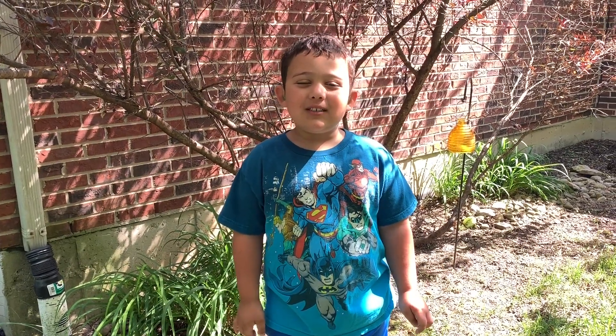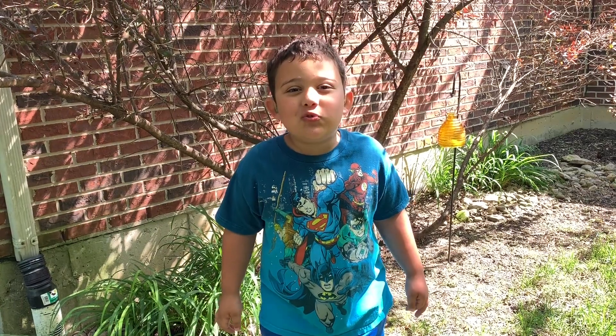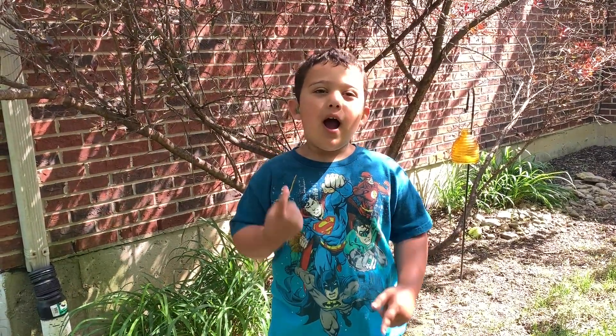Hey guys, welcome to my channel again. Guess what? Today we're going strawberry picking, and before we get started, make sure you subscribe up here.